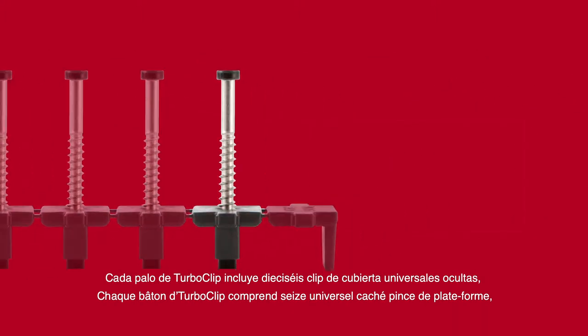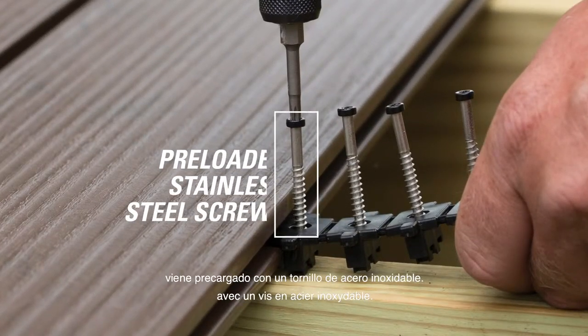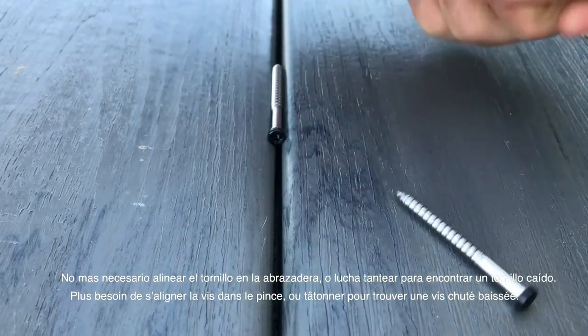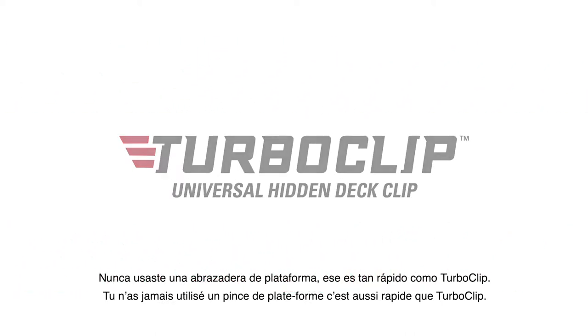Each TurboClip stick includes 16 universal hidden deck clips plus one grip clip at the end of each stick, ensuring there are no wasted deck clips. Each deck clip on the TurboClip stick comes pre-loaded with a stainless steel screw — no more needing to line up the screw into the clip or fumbling to find a dropped screw. You've never used a deck clip that is as fast and easy as TurboClip.